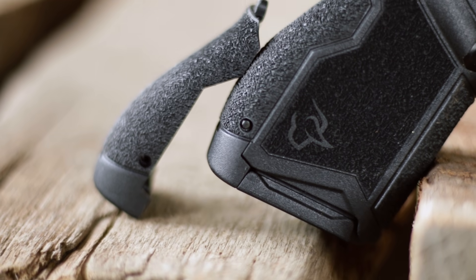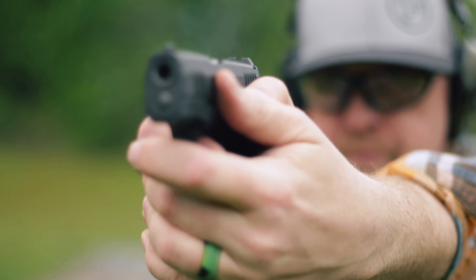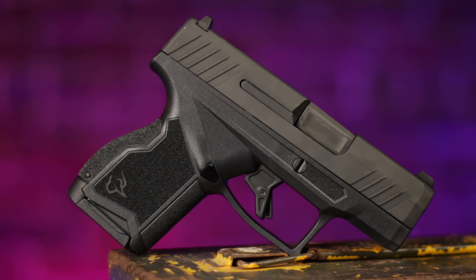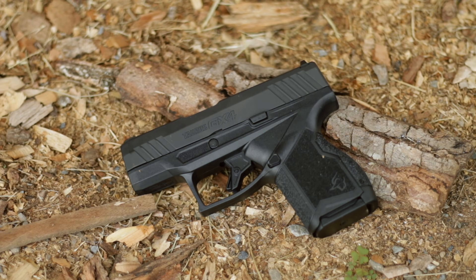Also included is a second back strap so you can change out that palm swell. MSRP for the launch is $392, but we're gonna have to wait and see what the street price is gonna be. It's certainly gonna hit the market in the sweet spot of being inexpensive — that's what Taurus does. The sights are pretty standard: a box in the back and up front is a white dot. All right, let's get out to the range.